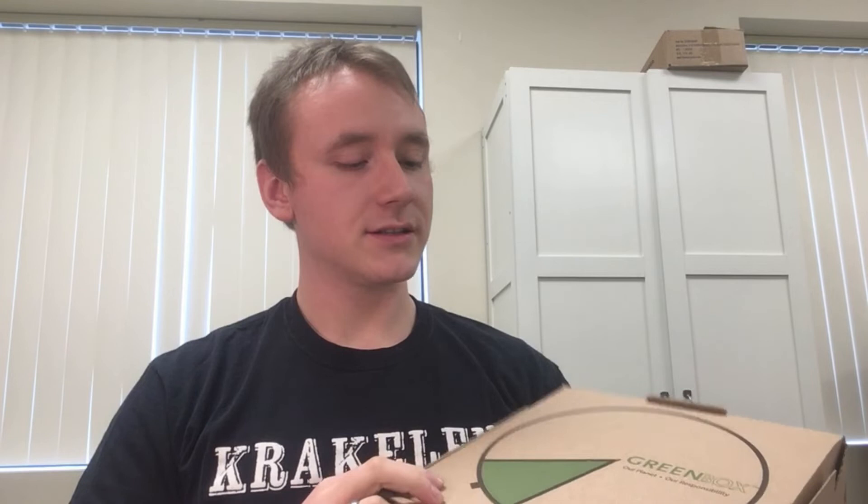What makes the green box special? The green box is produced out of 100% recycled cardboard. That is a very big thing to us at Krakalan. We want to save resources wherever we can. We make sure that everything we use is sustainably harvested and sustainably produced.